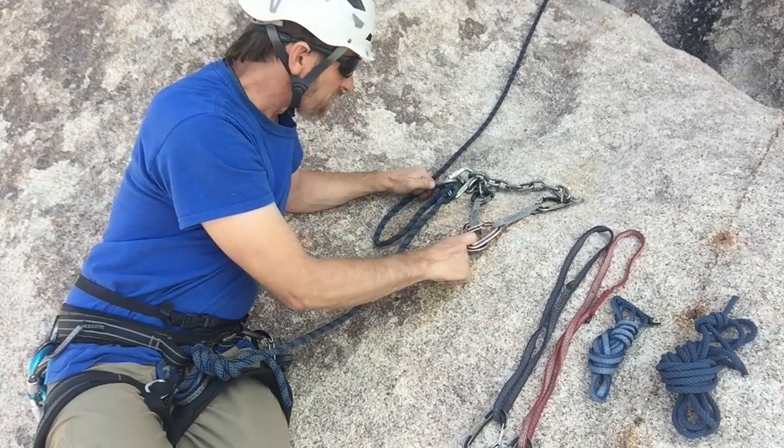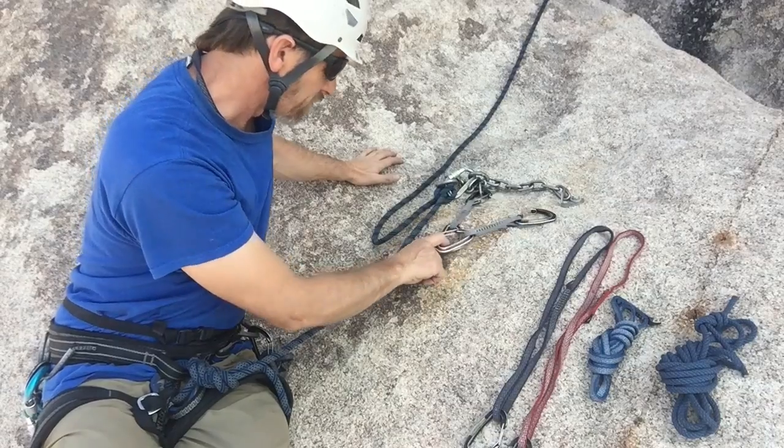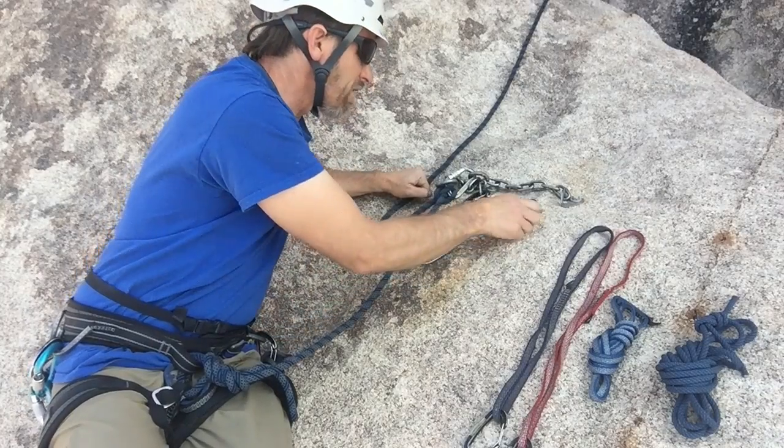Is there extension? If one bolt were to fail, would the master point extend down? No — it just swings over to the left a little bit, and there's no extension which would create shock loading. So we've got three out of the four RENE criteria met.